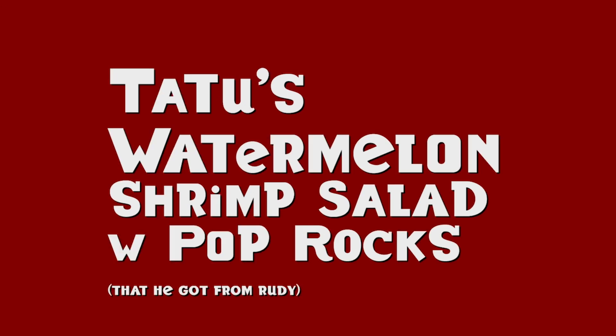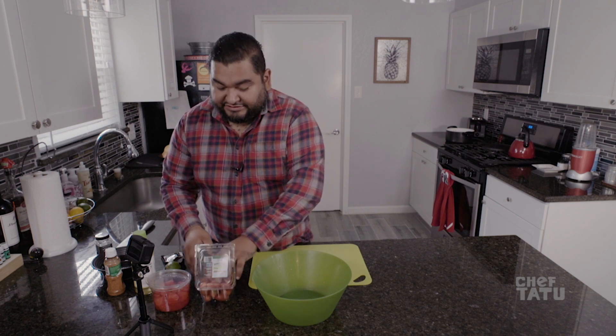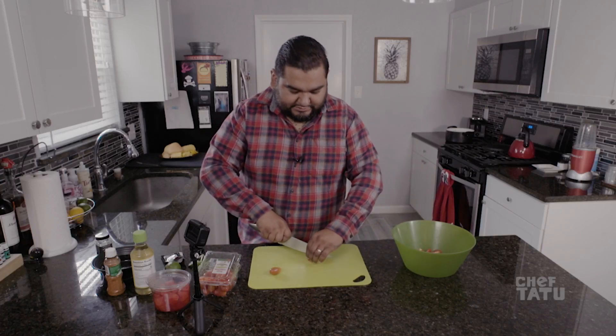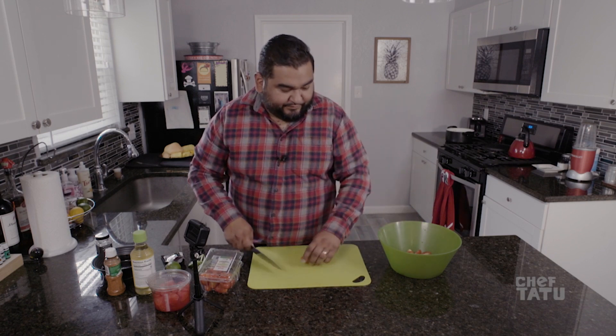First, we're gonna get our tomatoes. You can use any tomatoes — it's just that my friend had these, so I'm taking them and using them. Cut them like this, long ways. It depends on how much tomatoes you like — a lot, a little, you know. There are different sizes like five by fives, yellow tomatoes, green tomatoes.